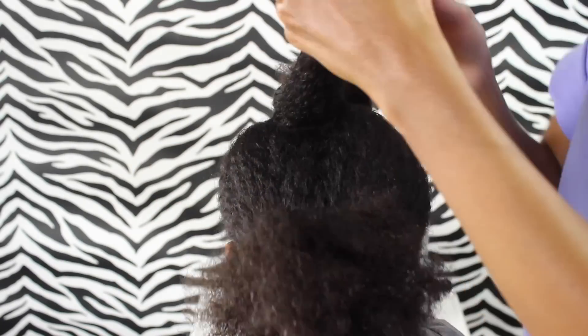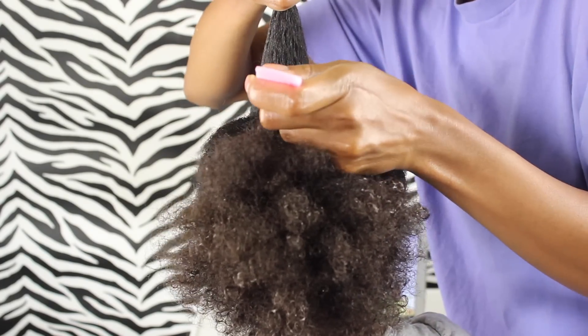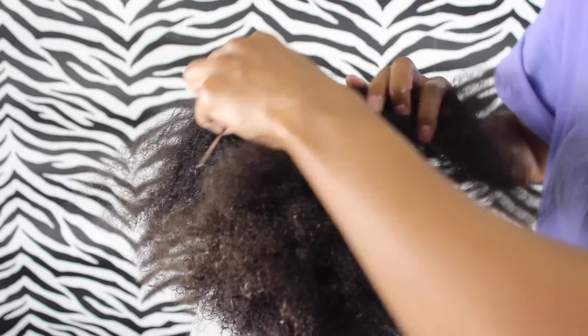The hair I'm not working with I'm just going to put in a ponytail. Then you're going to take that half-moon shape and split it in the middle — create a part and use the elastic as your guide for where that middle is. I ended up going back and making that moon-shape part a little bit bigger.